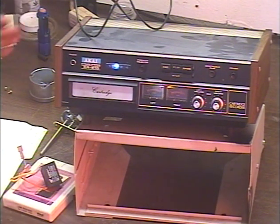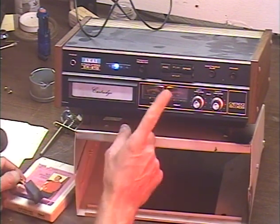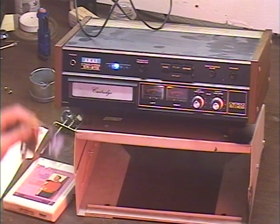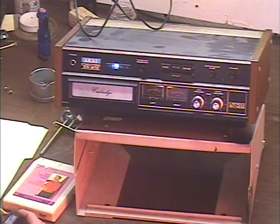Raj made a pretty valiant attempt to repair this thing. He knew that the cheapest replacement for the running capacitors would be a ceiling fan capacitor — the same type that I use these days because they work just fine.